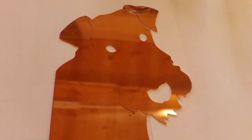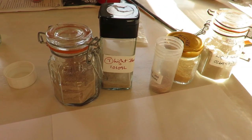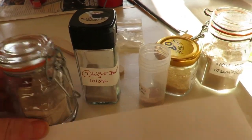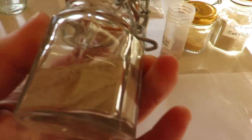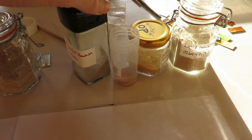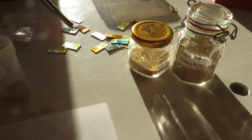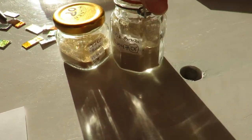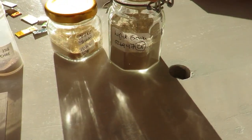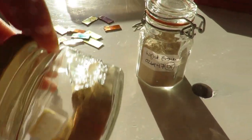Now we have some of the enamels I'm just considering. I usually keep them in glass jars because it's better to keep enamels in glass than in plastic. These are some of the colors I'm considering: from light brown, which is opaque, ochre yellow, which is a fabulous color — really, really nice — brown ochre; I don't have much of that, but that could go on as a very light layer.